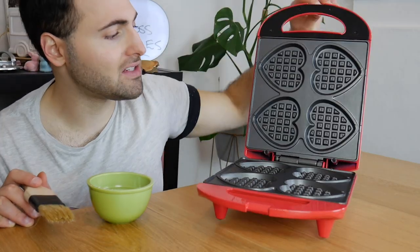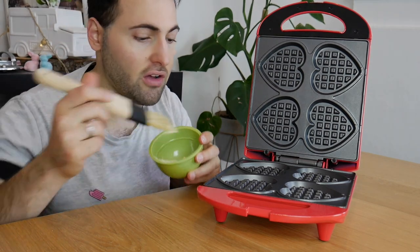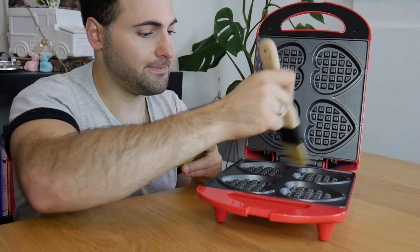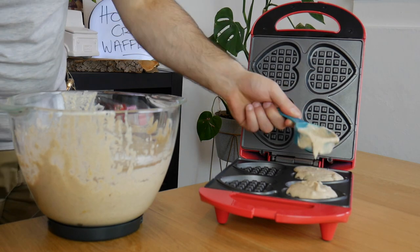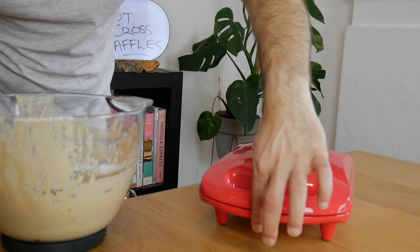Now that our waffle maker is nice and hot — up to temperature with a little green light going — I'm just going to brush it with a little bit of softened butter so things don't stick. Now we're going to place about a quarter cup of batter in each of our little hearts. Close her up and let it cook for about 10 minutes.